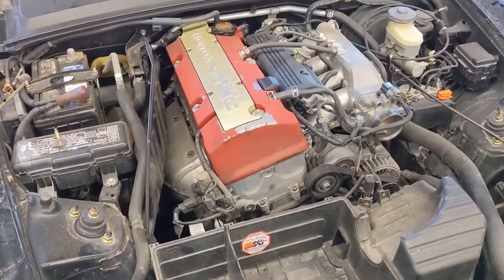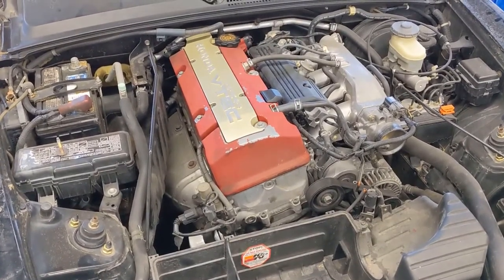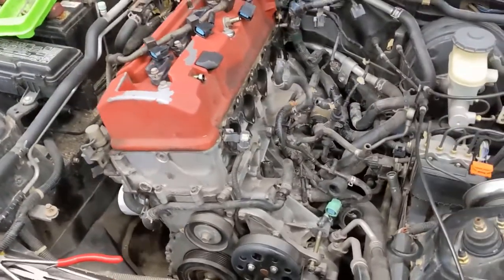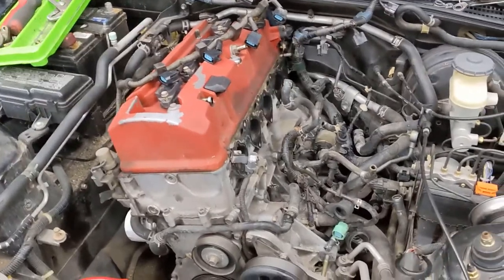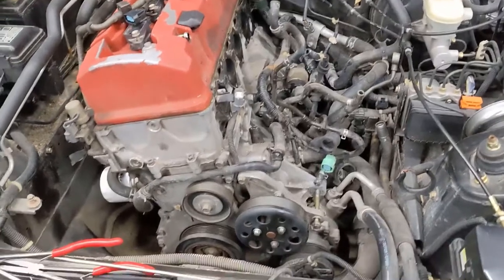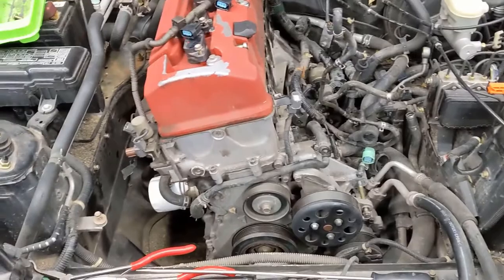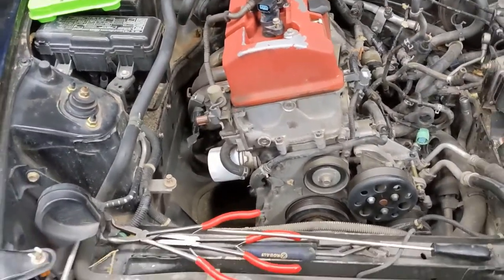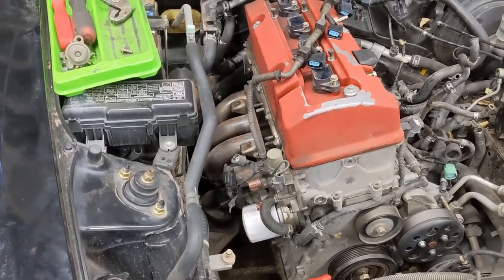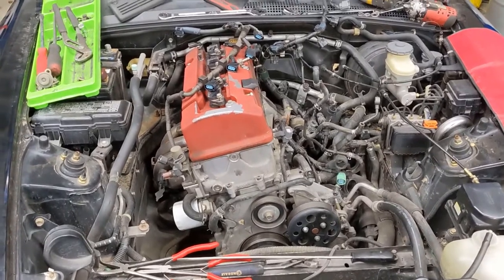We are actually going to start pulling this out, doing the teardown, and find out what exactly is going on internally. Got the intake manifold off, got the harness pretty much unbuttoned. Now that we have the intake off, we'll have easier access to everything down below. We'll get the AC lines removed after running the AC machine to recoup the Freon, and got the exhaust done. Then we'll get it pulled up and out of here and onto the engine stand.